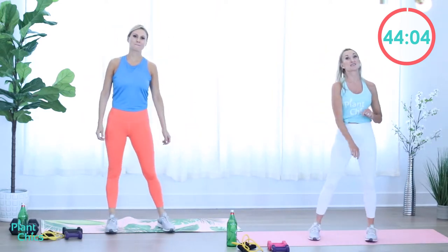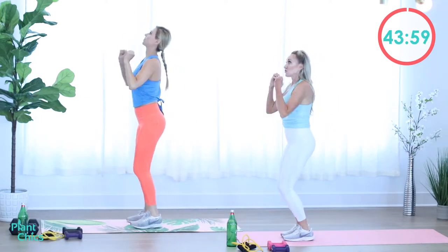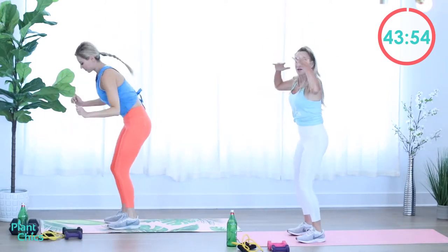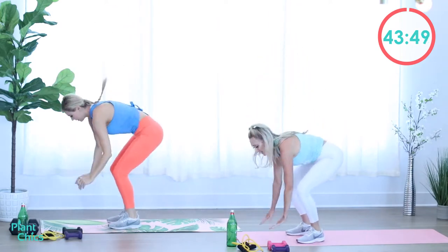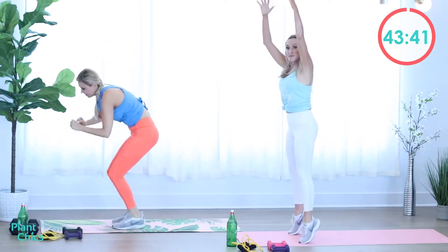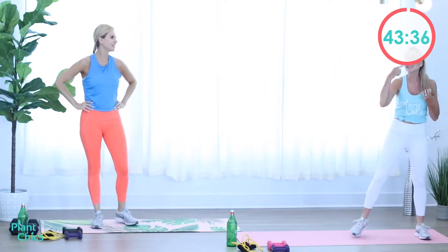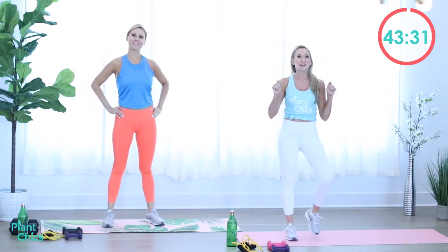The next exercise is going to be a burpee. Reach up and step back. If you need to decrease the intensity, you can just take it slower. To increase the intensity, speed it up a little bit. Maybe on these first couple exercises, if you take it slower, getting the blood flowing. So we repeat this three more times. We're going to go back to the low impact jack. Ready? Here we go. Work it.